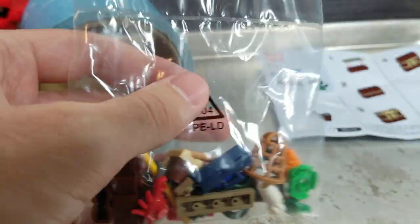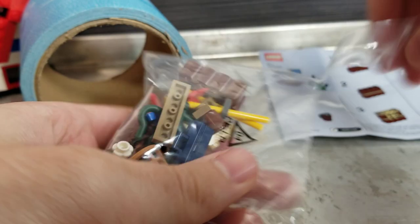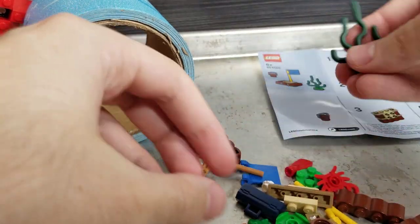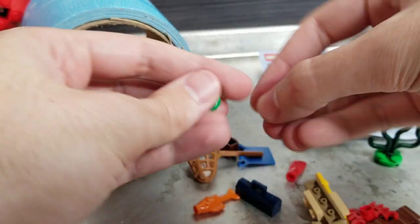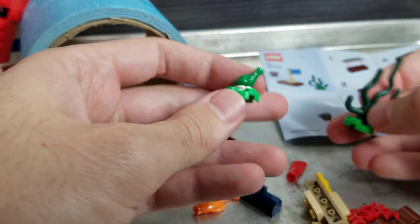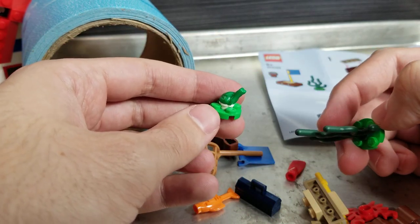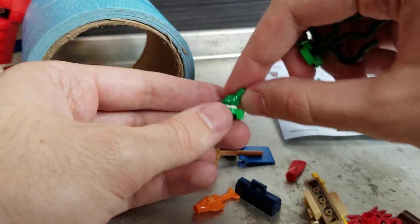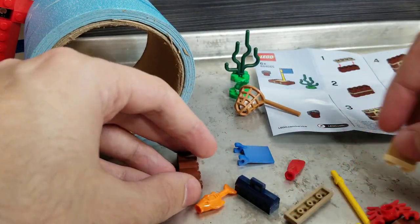Let's use scissors — I feel like scissors might be a thing you might need for this video. Seaweed — is that made from plants? Are we at that stage in the world? The frog goes on the flower and makes a little lily pad. Fun note for color people: that is earth green, this is dark green, and that's bright green — the bright green is the new standard.